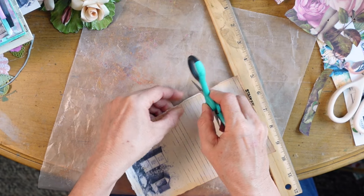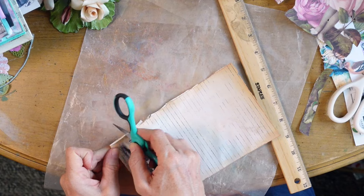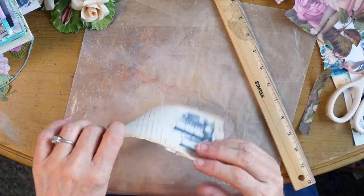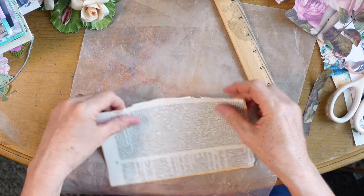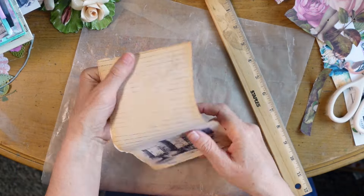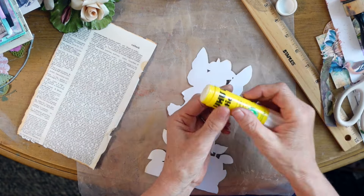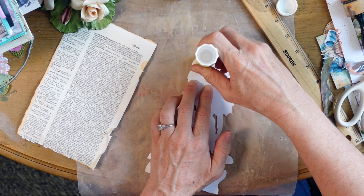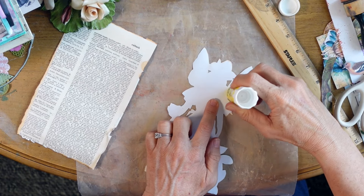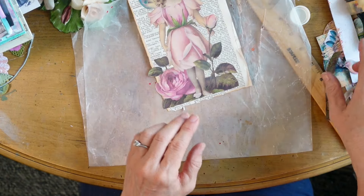Here I'm just distressing a little bit - I didn't get a good enough tear going on. So I'm just taking some spare scissors that I have that I don't care if I dull, because it does dull them when you do that, and just going along the edge giving it a little bit more distress. And it got a little warped from gluing. You can do a lot of things: you can heat it up the other way, put it under books, run it through a die-cut machine through plates to flatten it, or just play around with the fibers to break them back the way you'd like.